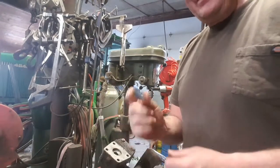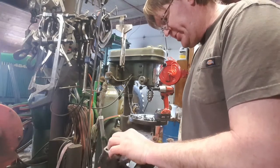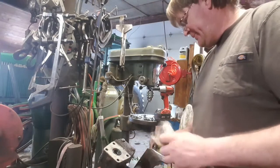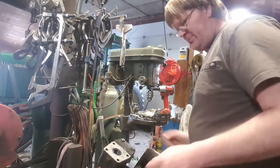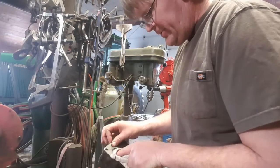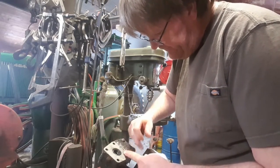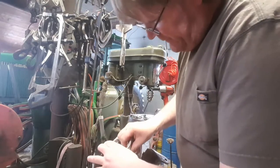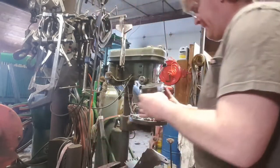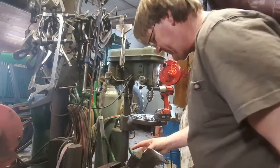As luck would have it, in our steering parts box we happen to have a steering seal. Remember, your lip always goes to the pressure side, and he just sits in there - and that's that. Now I want to clean him a little bit before I put the steering on, just so nothing loose falls in, and then I will pressure wash him before I reinstall it in the tractor.